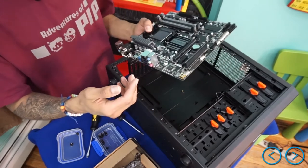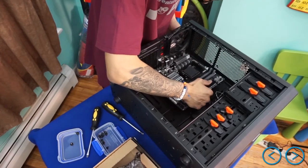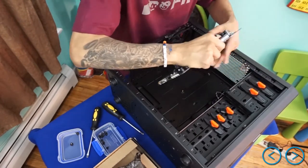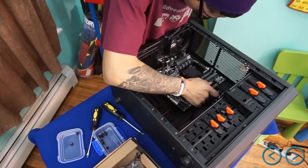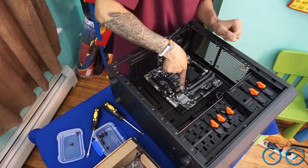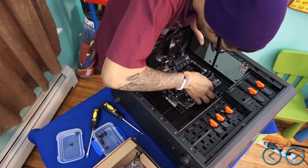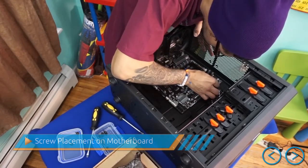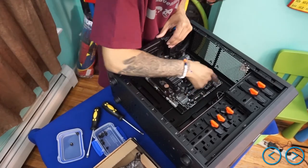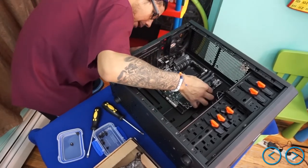We're going to gently put the motherboard inside the case. The way you want to do it is put it in at an angle so the ports are facing downward, and it goes gently into the IO shield. Then you just lay it down. Make sure that middle standoff screw lines up — right in the middle, there it goes. Make sure each individual screw hole is visible so you can screw the motherboard in. I count about seven screws to put in total.